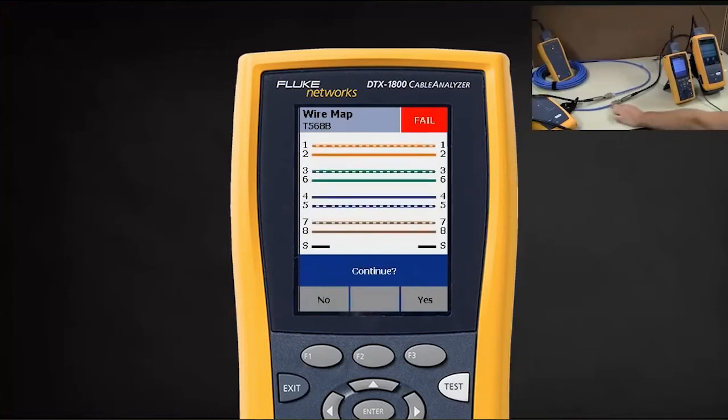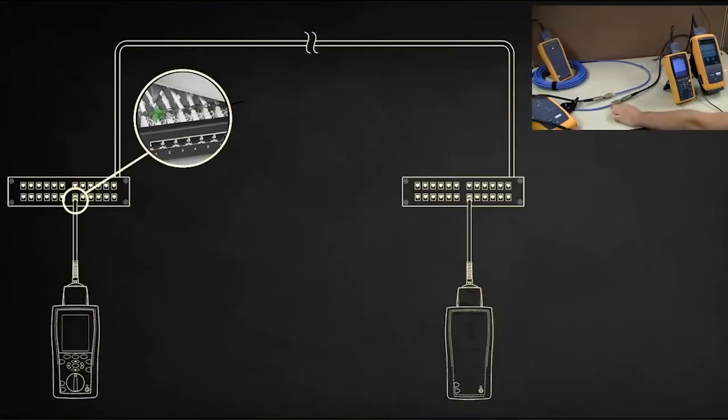In fact the shield is open here. What's happened is we've actually clamped it down on the non-conductive side of the mylar — that does happen. The good news is your DTX cable analyzer and all wire map testers should find this.